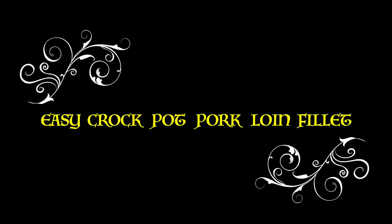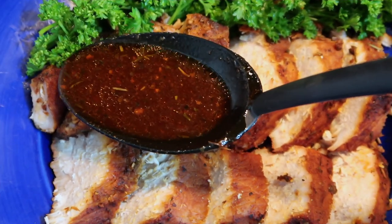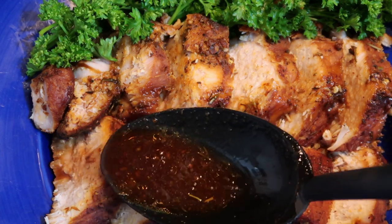How to make an easy crockpot pork loin filet my way. Ingredients include herbs, hickory smoked marinade, and brown sugar sweet barbecue rub.